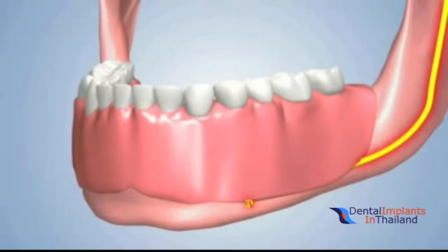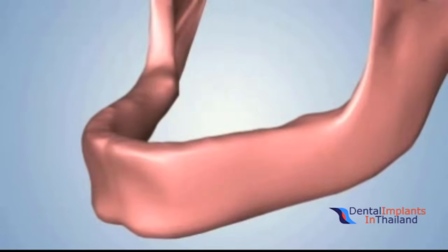The only proven way to prevent or stop bone loss is to replace your natural tooth roots with dental implants.